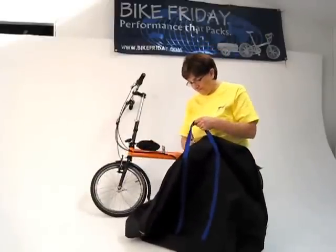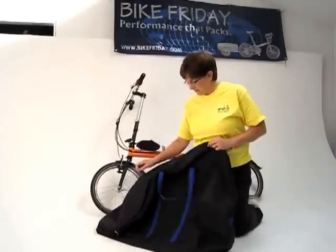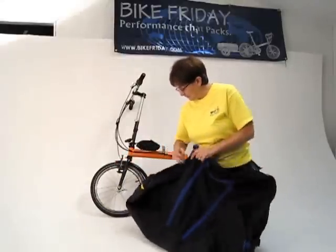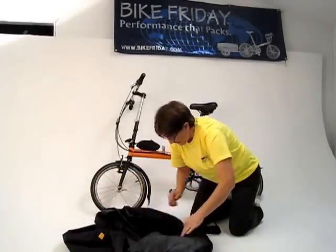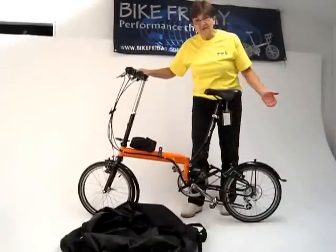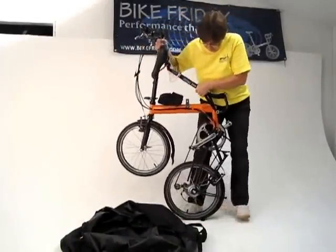So now we'll put the bike in, fold the bike, and you can see how easy it fits inside the bag. We'll open the zippers up both to the ends, and go ahead and fold this medium-sized Tikit to get it ready to put into the bag.